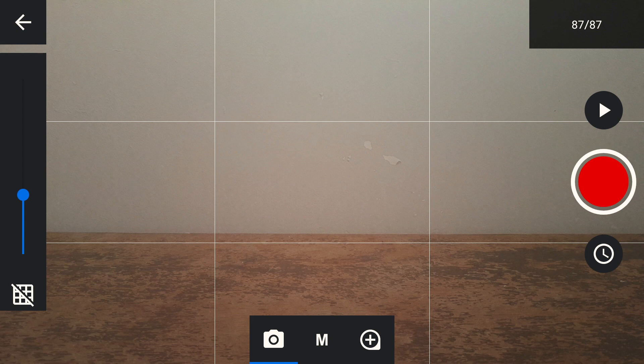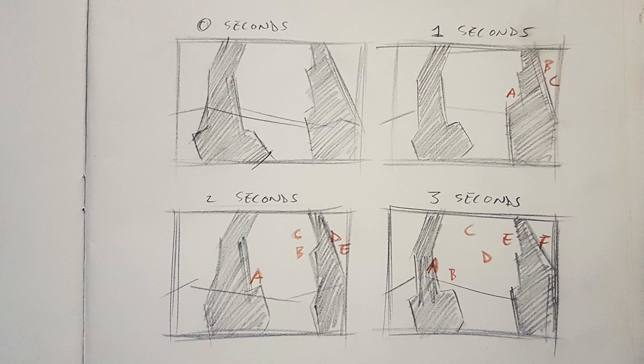I recommend you have a plan before you start. Make sure you know what you want to have happened by one, two, or three seconds and then calculate how many frames that will take. Here I've done a couple of sketches for zero, one, two, and three seconds of my animation, and made a little label for where I want each of my fish to be at that point.